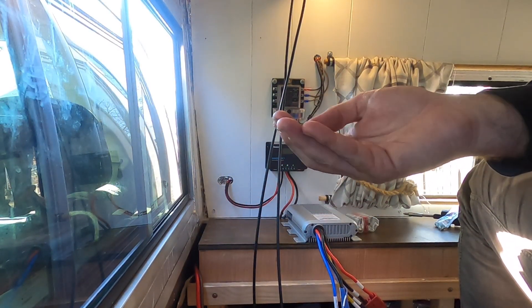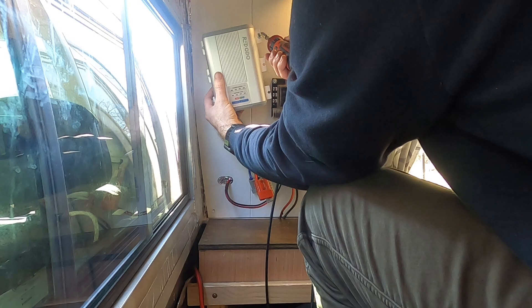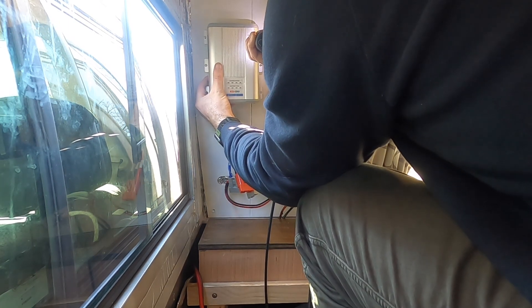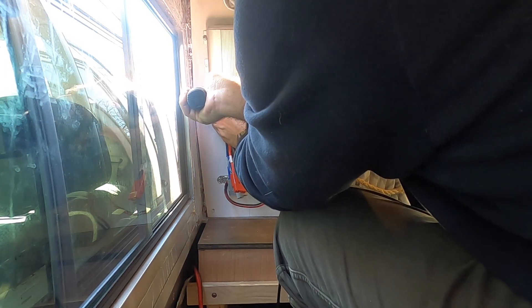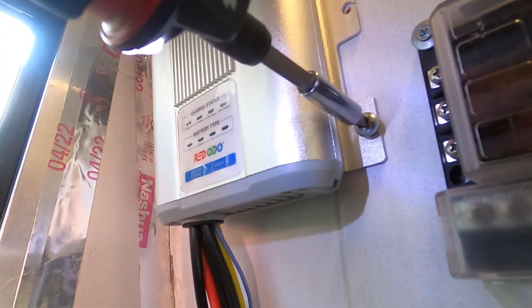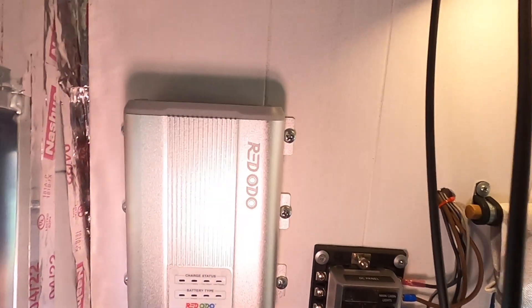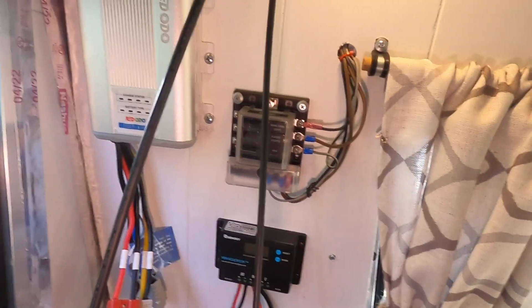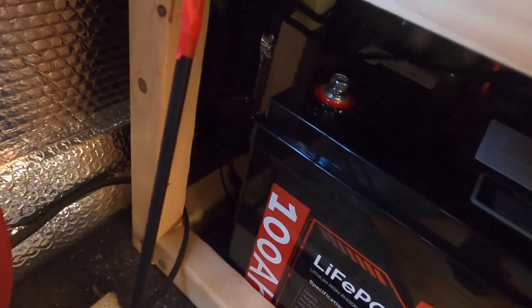Nice thick little screws. Now that the device is mounted on the wall, I'm going to start by making some battery cables, and that means we're going to have to crimp some connectors onto this so we can fit them onto the terminals of the battery.